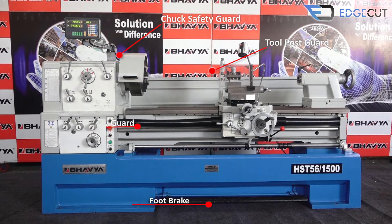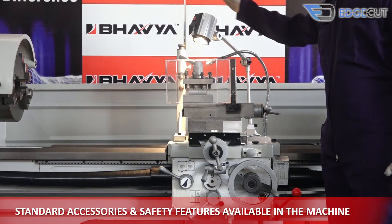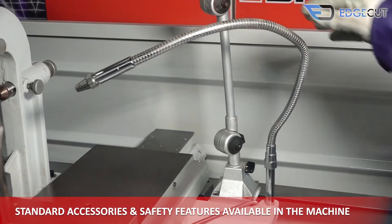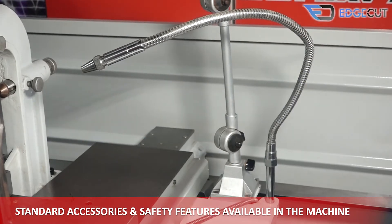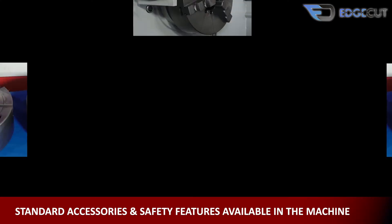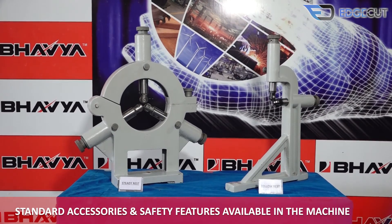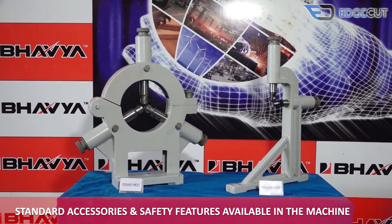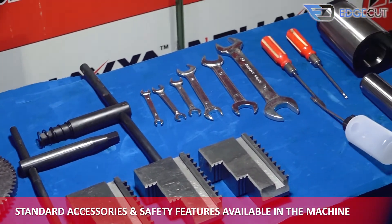The standard accessories and safety features that come with the machine are: chuck safety guard, tool post guard, foot brake, lead screw guard, machine lamp, in-built coolant system, three-jaw self-centering chuck, four-jaw independent dog chuck, faceplate, steady rest, follow rest, gear set, toolkit box, center, oil gun, and center sleeve.